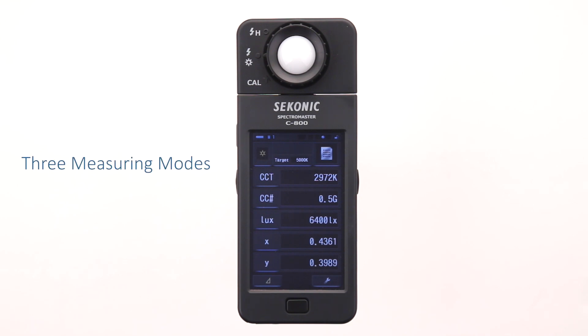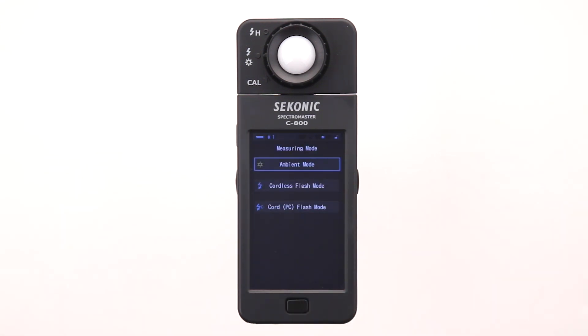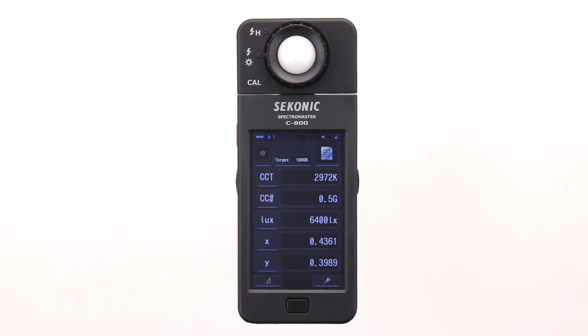There are three different measuring modes. To change the measuring mode, touch the measuring mode icon in the upper left hand corner. On this screen, you can select ambient mode, cordless flash mode, or cord PC flash mode. Let's choose ambient mode. Once you have made a selection, touch display returns you to the text screen.